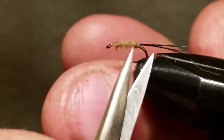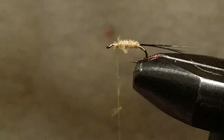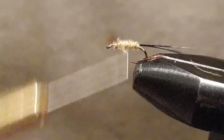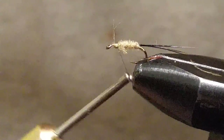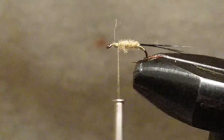I'm trimming off most of these fibers to make it easier to see the body for this video, but if you want to leave some in for legs, you can. Clean it up a little bit and get your thread back to about a quarter of the hook.